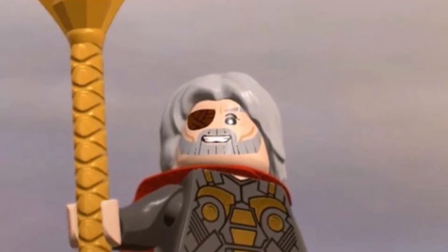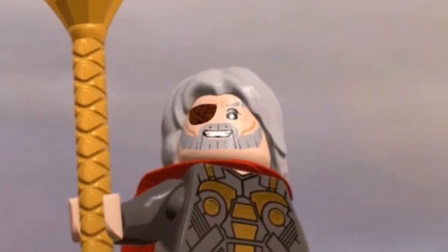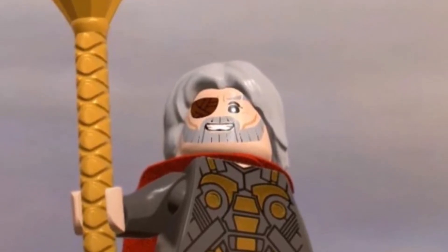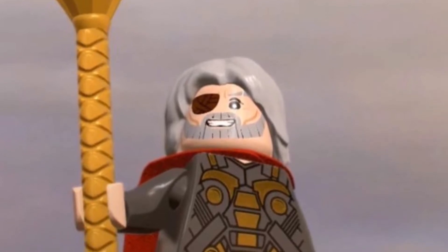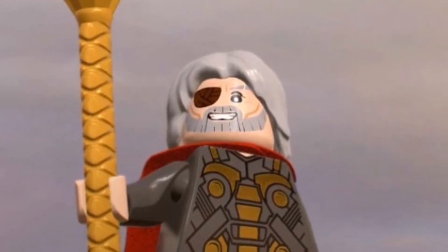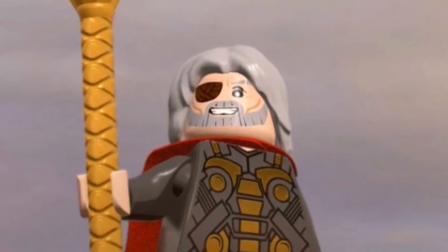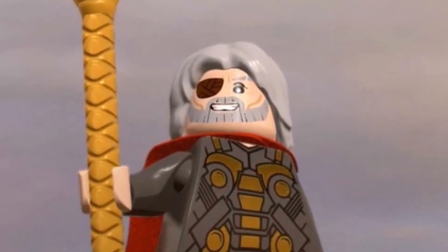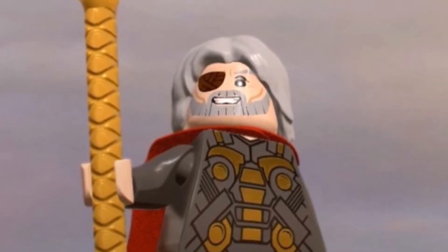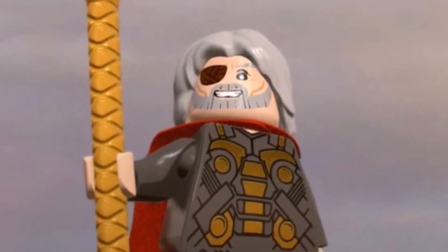I don't think LEGO would need to make that many new parts. I guess they would need a new part for his staff, but I think that actually came with Loki back in 2012, a long time ago. It wouldn't really cost a lot of money to make this figure. They would want to make a new face print, and he'd just need a cape. It wouldn't be that hard.